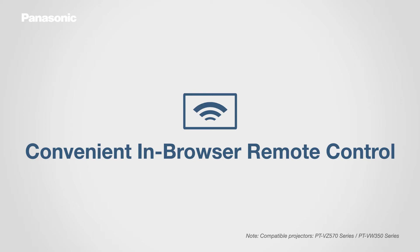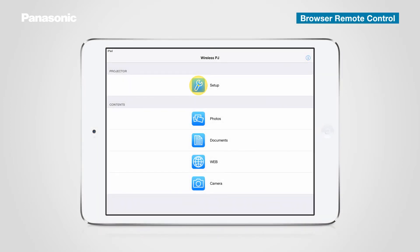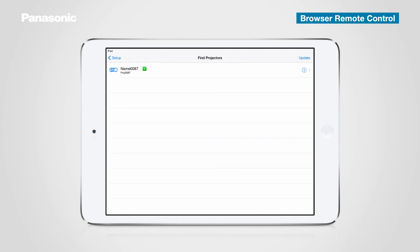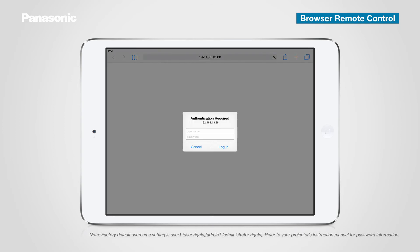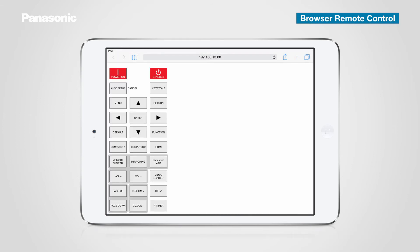Browser Remote Control lets you operate projectors using buttons displayed in your device's web browser. Tap the setup icon in the top menu, then tap Find Projectors in the search and connect column. Tap the eye icon shown next to the network ID. The security dialog window will pop up — enter your ID and password. Browser Remote Control will now appear, and you can operate the projector using the buttons on the screen.